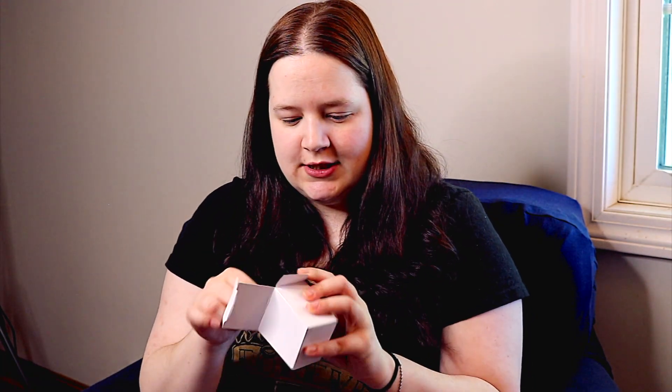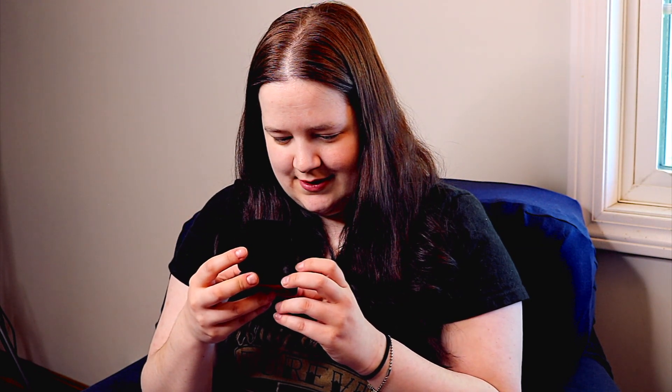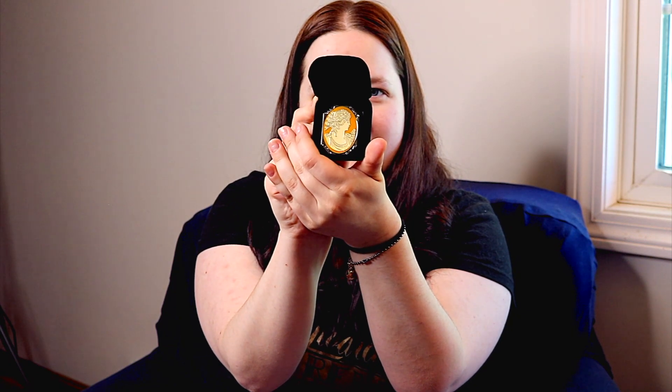Next up is this little box — oh, it's a pin but it looks like a ring! If I'm not mistaken, this is supposed to be the pin that Rachel gets from Ross in the Season 1 finale. I do believe that's what it is. Oh, that's so cool, I like it!